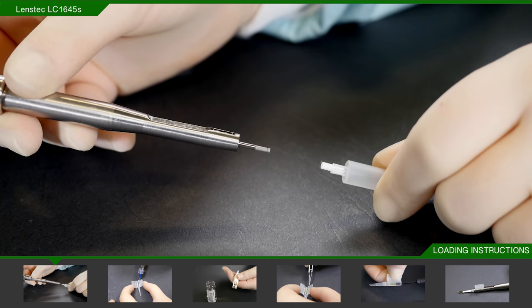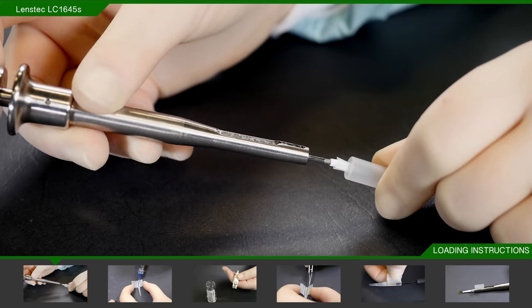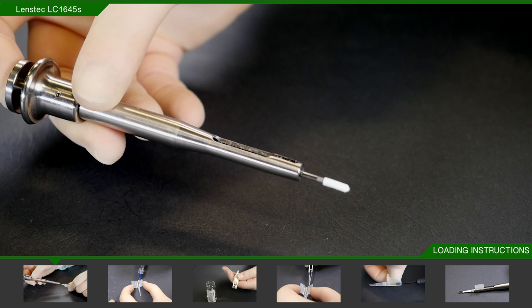Firstly, place the plunger tip onto the injector plunger. There is a small rebate in the end of the plunger which will hold the tip in place, and you will feel a slight click into place when attaching it.